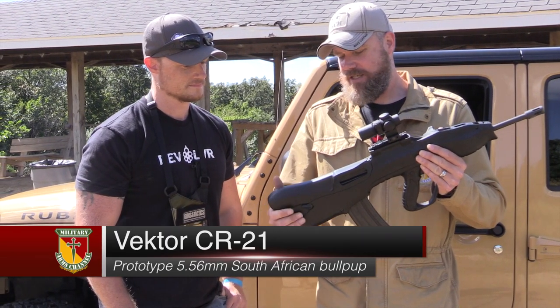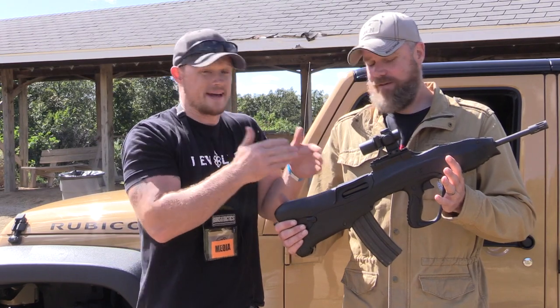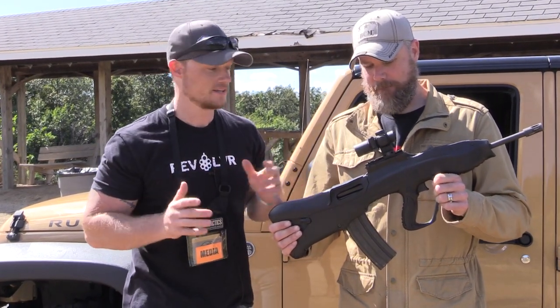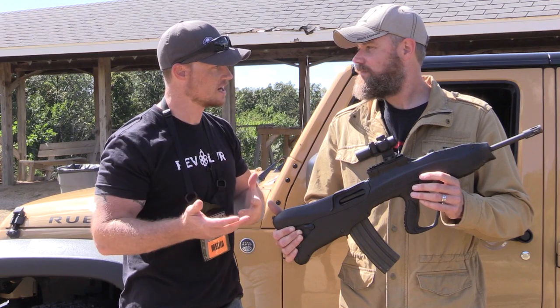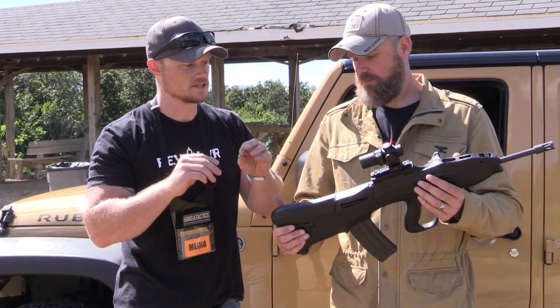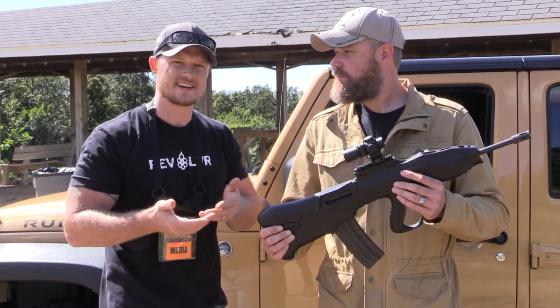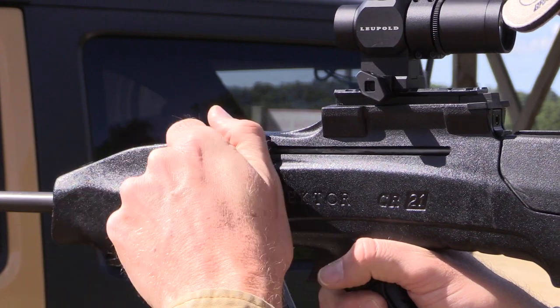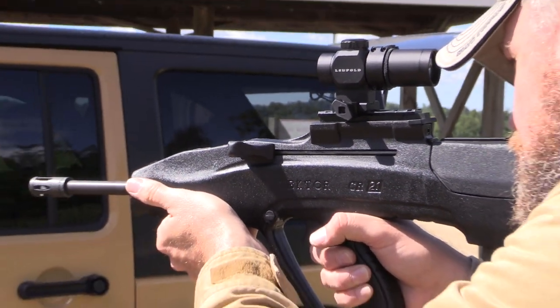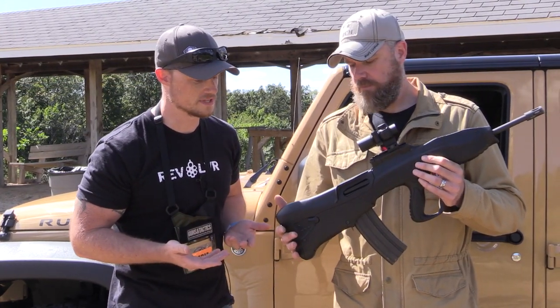You had a chance to shoot this today, Steve — what do you think? You know, it shoots as well as bad as it looks. I mean, this thing is butt-ugly, but I was highly impressed once you got it lubed up and ready to go. The cyclic rate is really low, making it very manageable, and the recoil wasn't too bad. It's got a non-reciprocating charging handle, which actually does move a little bit during the full-auto shoot. The controls are clumsy — we're not going to lie, you can see that in the video.